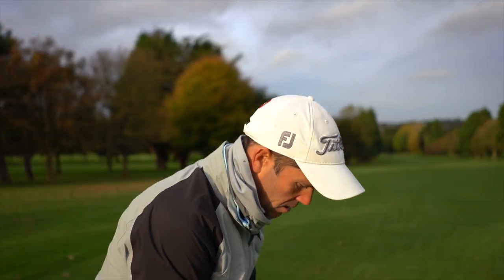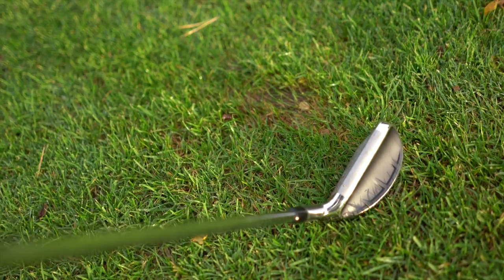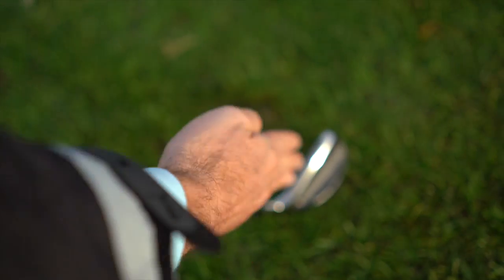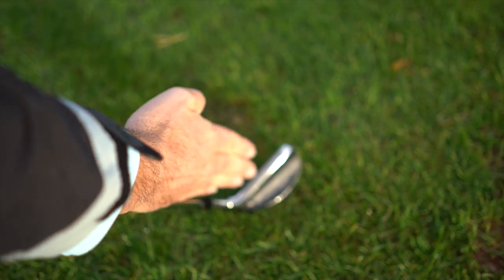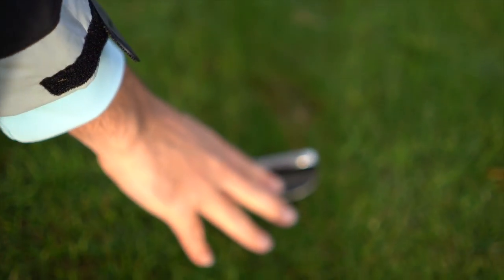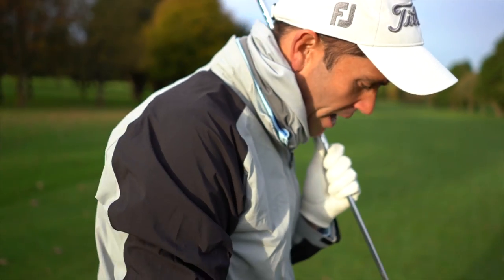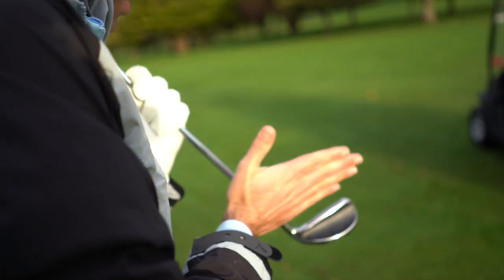Down by the ball, if you put it down by where your ball would be — I'm going to have to separate this club and just focus more on the face, because that for me is like wow, what am I looking at there? That's hard for me to get my head around.